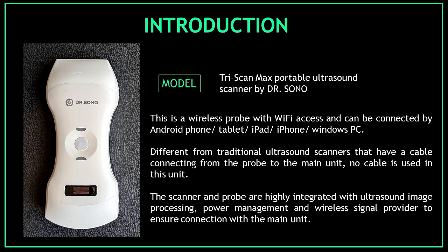The scanner and probe are highly integrated with ultrasound image processing, power management, and wireless signal provider to ensure connection with the main unit. Now that you know a little bit more about the device, let's start the unboxing.